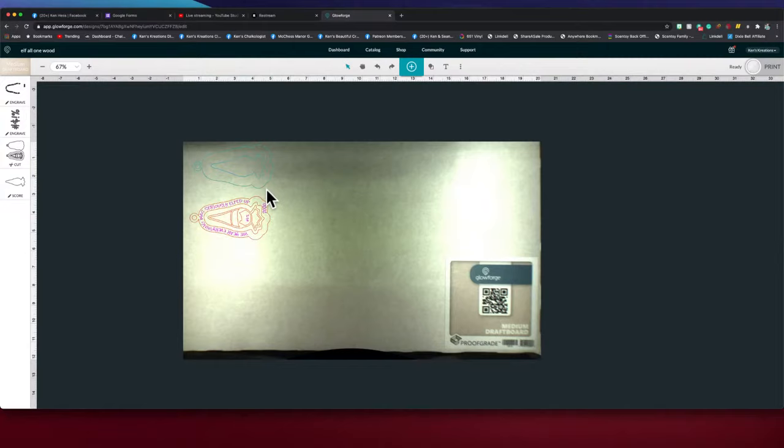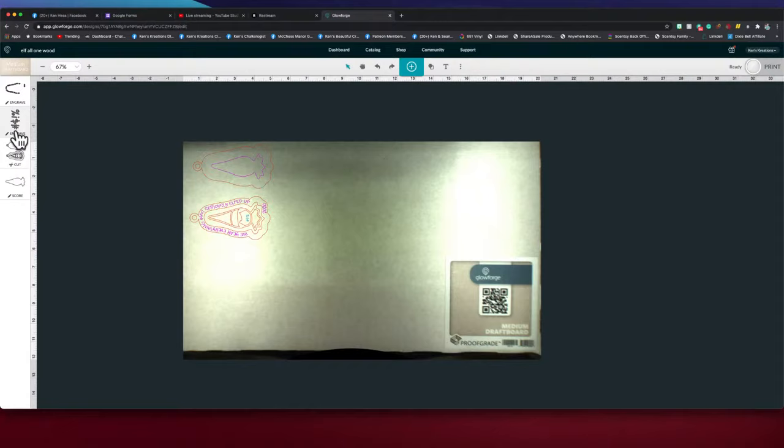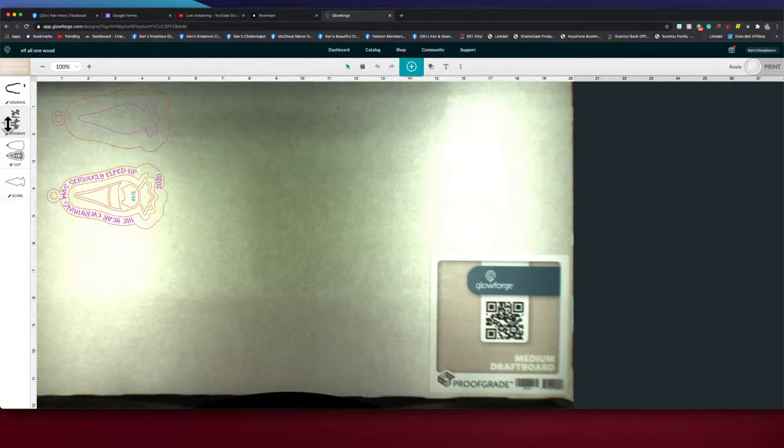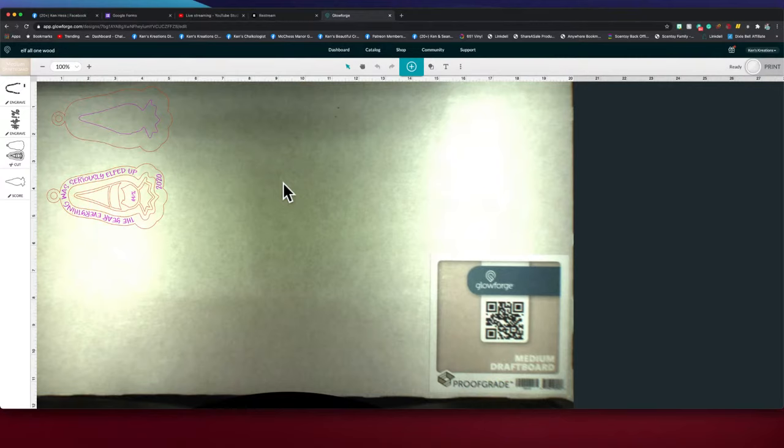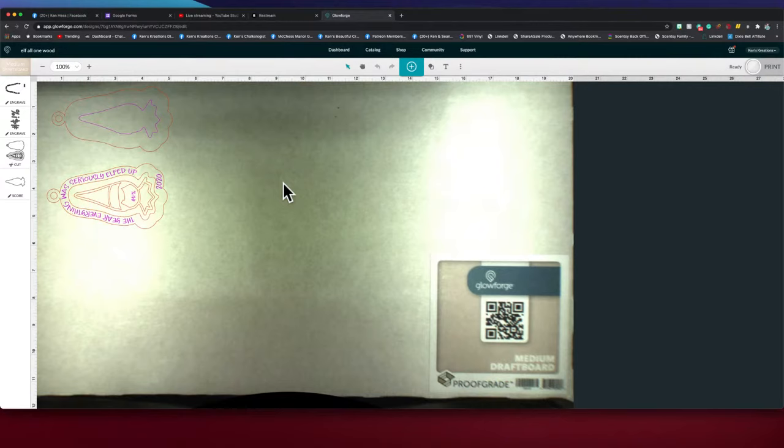Good rule of thumb: red is cut, pink/magenta is score, and teal is engraved. If you hover over engraved it turns teal. If you set it to score it shows pink, and cut shows red. This is what Sean was talking about — the difference between HD, SD, and draft engrave. The big difference is quality and time — SD is faster and shallower, HD is slower and deeper.